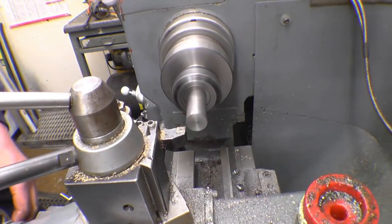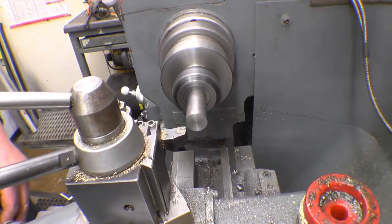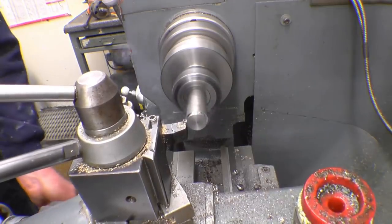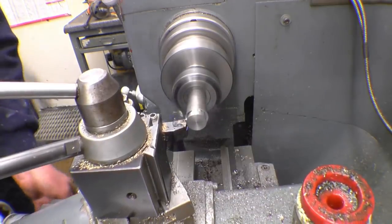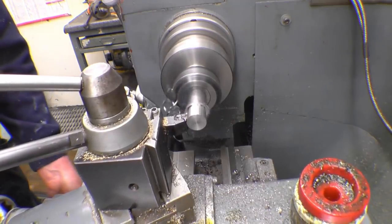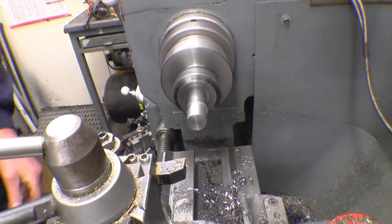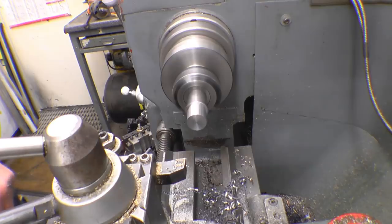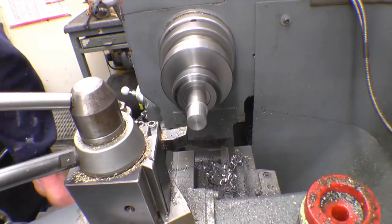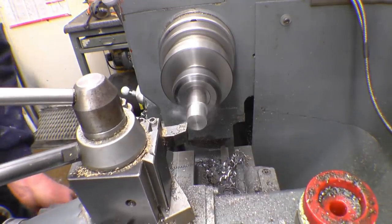Zero there. That's 2mm of course. That's a half — so that's a big bit. Get the swarf out.